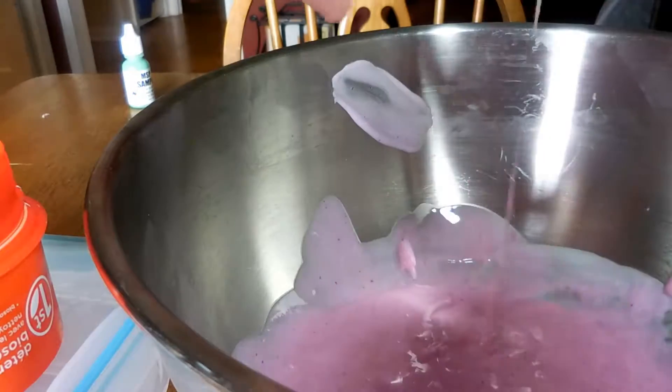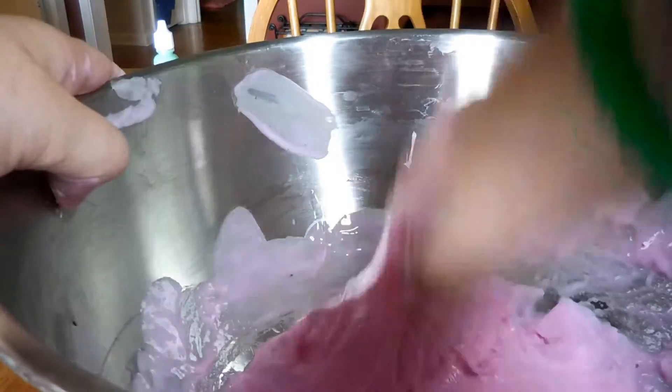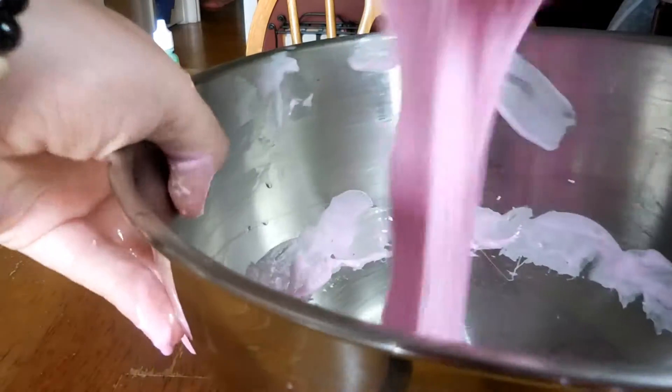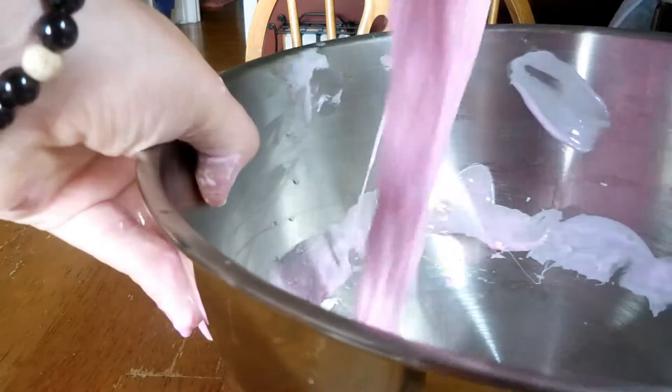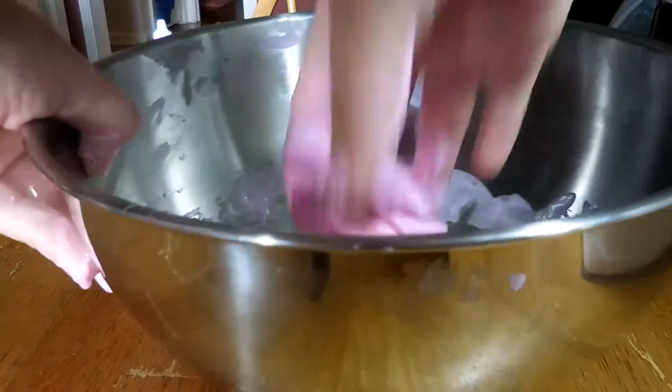The way that I check to make sure the slime is ready for kneading is I touch it a little bit - if it doesn't really stick that much and you can't really feel the wetness anymore, just the slimy texture, that's when I begin to play with it. I start by stretching it up and down in the bowl, and once it's a little less sticky I take both hands and begin kneading.